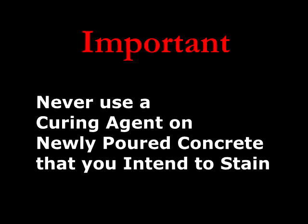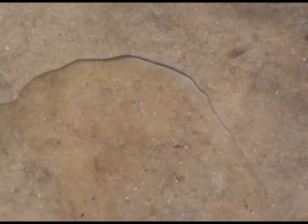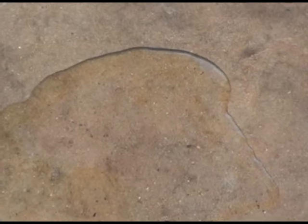This is important: do not use a curing agent. Never use a curing agent on new concrete that you intend to stain. The curing agent will act as a barrier and the stain will not be able to penetrate it. You will have to go back in and strip and usually sand the curing agent off if you use it. To check for a curing agent, first pour water on the slab. If the water soaks right in, it is not likely you have a curing agent. If the water sits on the surface — especially if it beads up — then you definitely have a curing agent, wax, sealer, or other contaminant that must be stripped off prior to staining.